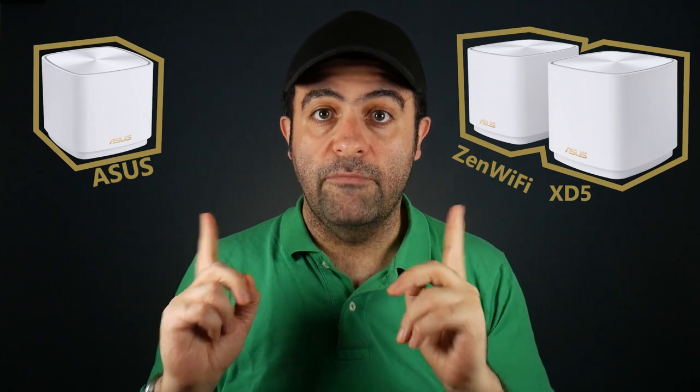To quickly recap: the ZenWiFi XT5 mesh system has small, wall-mountable nodes — a definite advantage for people with limited space. Despite their compact size, each node is equipped with a powerful 1.7 GHz quad-core processor, so they shouldn't easily get overloaded. Using three nodes also provides automatic load balancing, which is good. That said, each node only has one LAN port, so if you have wired devices you'll likely need a switch.